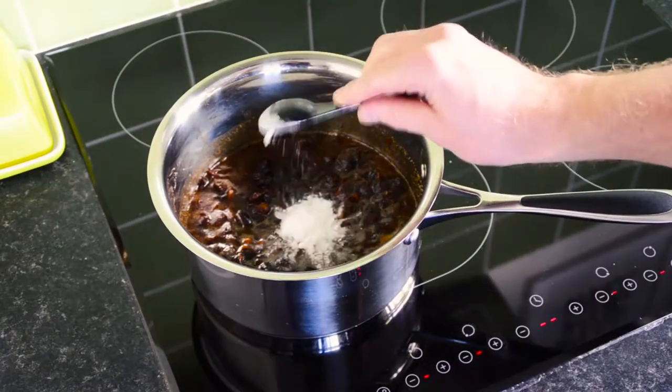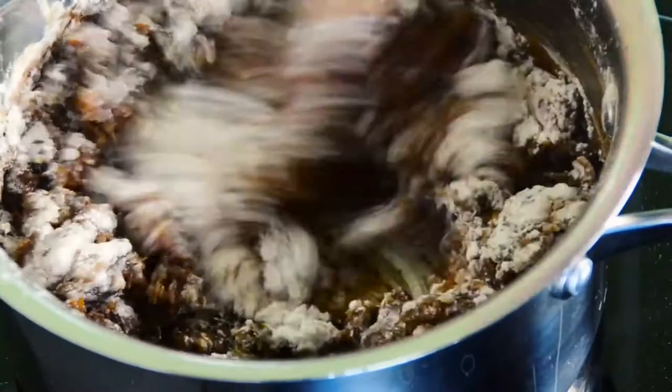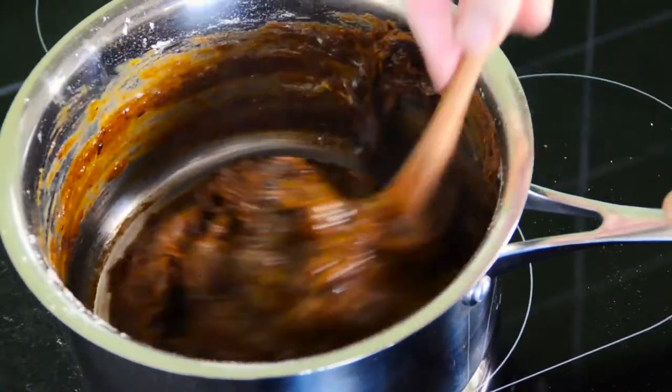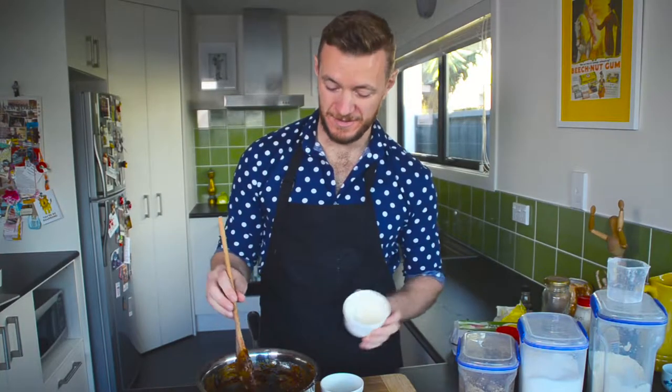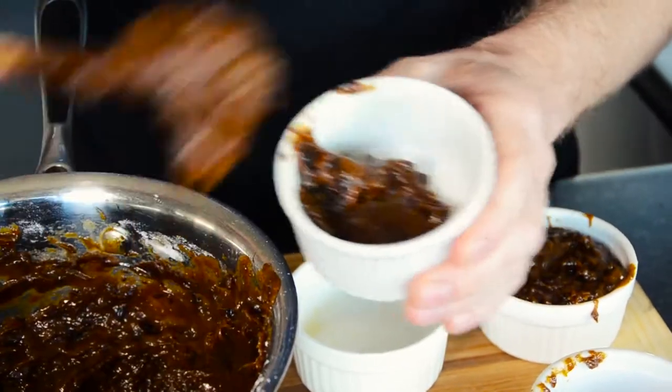Add the baking soda, give it a bit of a stir so it changes colour. Then sift in the flour and cinnamon, give the eggs a bit of a whisk and add those. We've got some nicely greased ramekins.